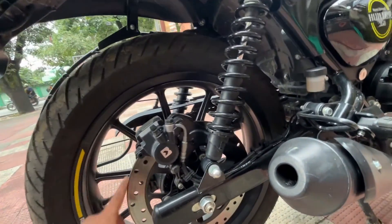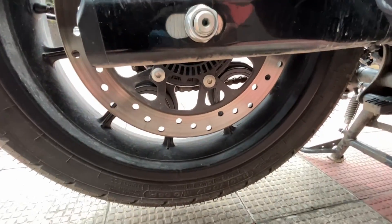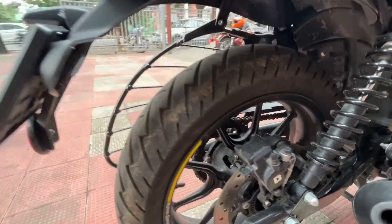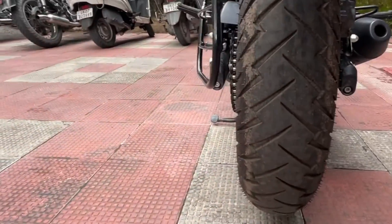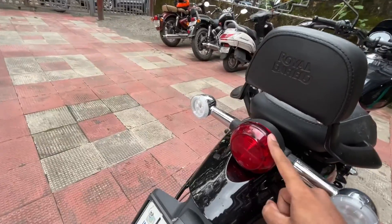At the rear, the tire section is 140/70-17, so there's good width on the rear tire as well. The rear indicator is the same style as the front, but at the back there is an LED tail lamp.